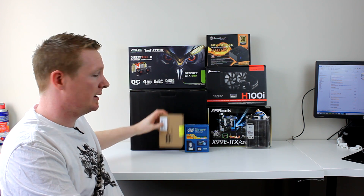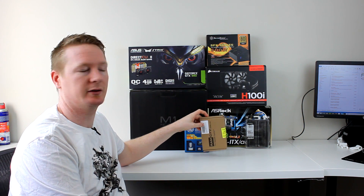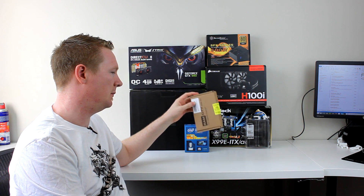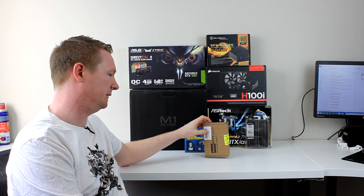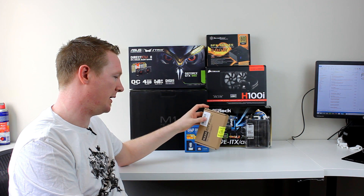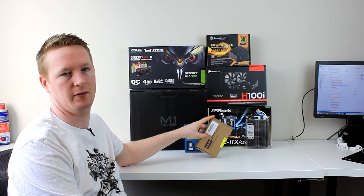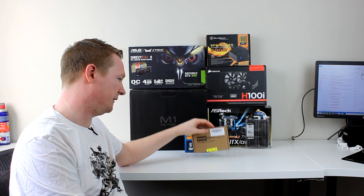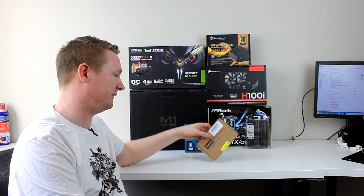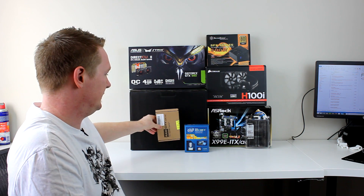I had a Crucial M550 M.2 disk but it still uses the SATA 3 controller. I was really lucky — the guys from Ram City decided to give me a Samsung SM951, the AHCI version, not the NVMe, and they sponsored me with a 256GB drive. This thing, I will show you later, is insane — how fast it is.